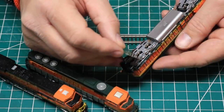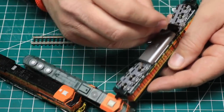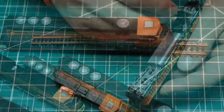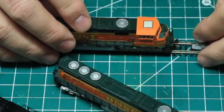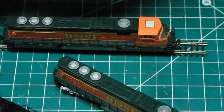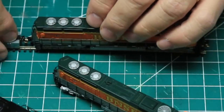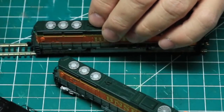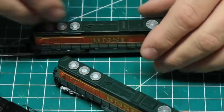With everything back together, I used an NMRA gauge to check the wheel gauge on all the axles, and a Microtrains height gauge to make sure the couplers were the proper height and the trip pins had the right amount of clearance. In this case I had no issues, but I have at times found wheels that are out of gauge that needed to be adjusted, and couplers that require shimming to get them to the proper height.